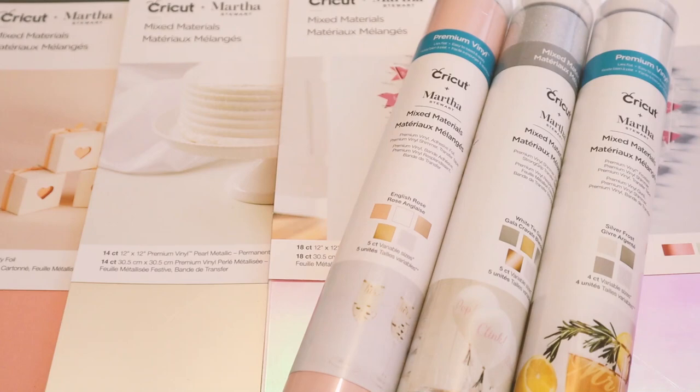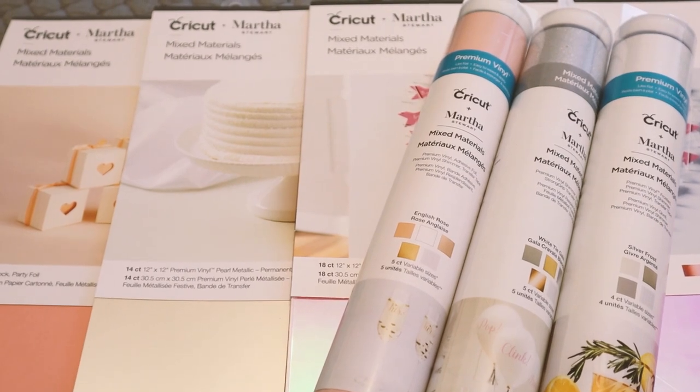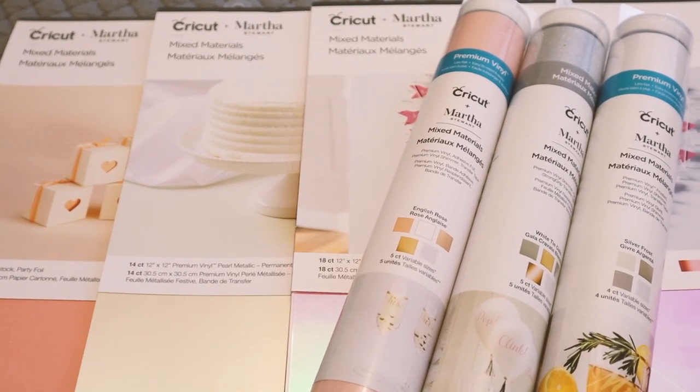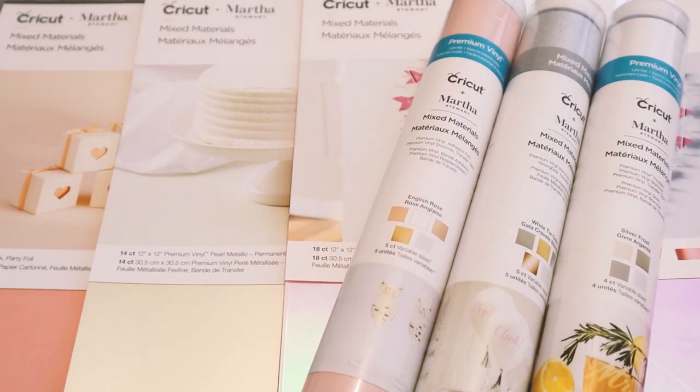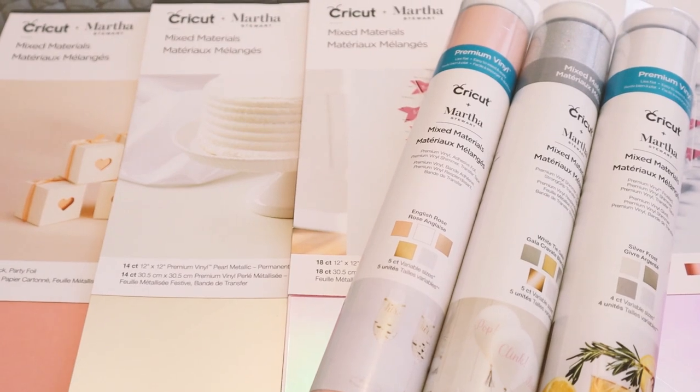Hi my lovelies! So we popped into Michael's today and I know in my last video I said I'm not going to get anything else from Michael's, but we went to a different Michael's and they had a lot of the Martha Stewart mixed materials packs on clearance, so I had to get them and I wanted to share them with you. These are just gorgeous and I got them in the clearance section, so I was most impressed.